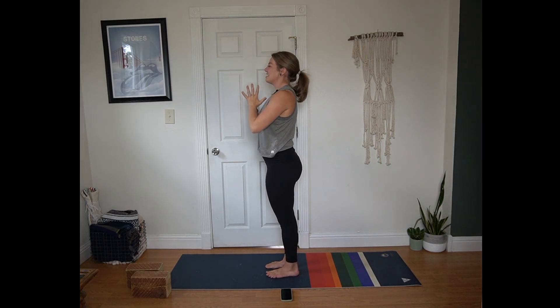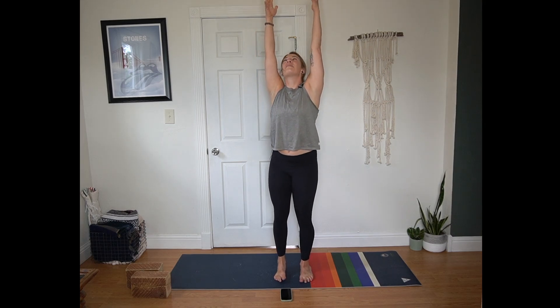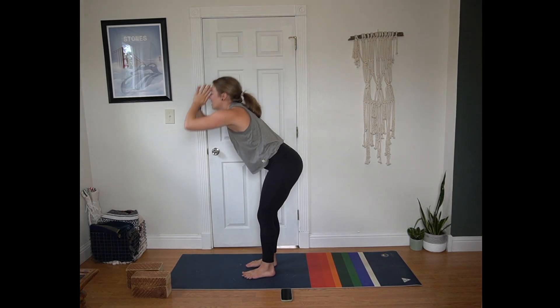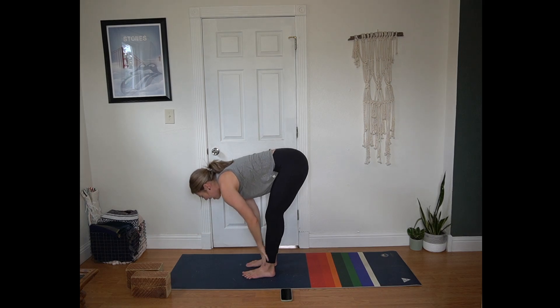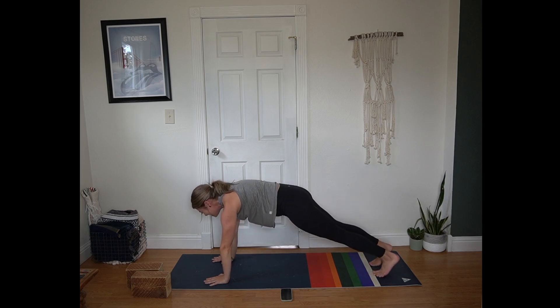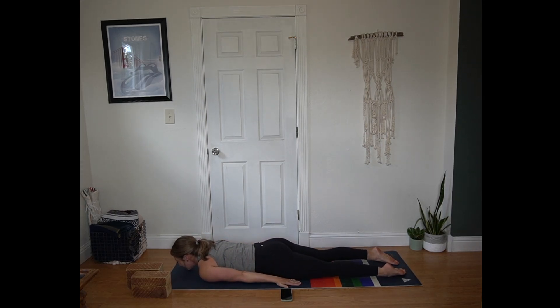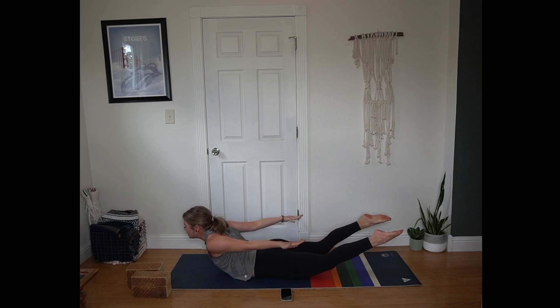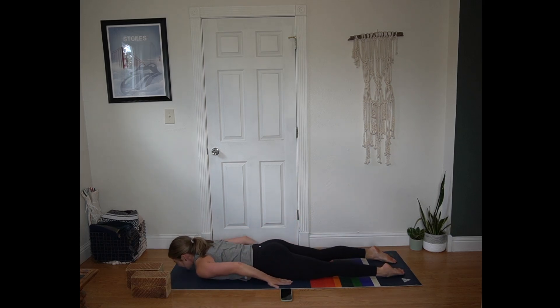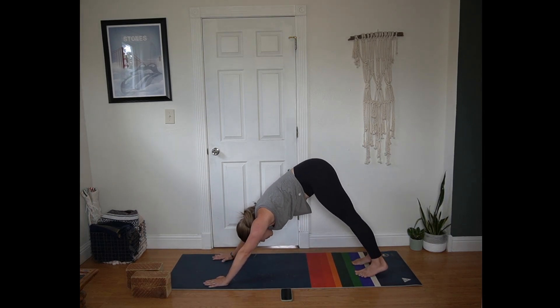Exhale, extend the legs, hands to heart center. Breathe in, breathe out. Inhale arms reach up, you can look up. Exhale hinge at your hips, forward fold. Inhale half lift, flat back. Exhale plant your hands, step back to plank position. Inhale in plank. Exhale lower all the way to the mat. Untuck the toes, hands by hips. Inhale locust — entire back body squeezes. Exhale back to the mat. Inhale press up to your plank — toes or knees. Exhale hips up and back, down dog.